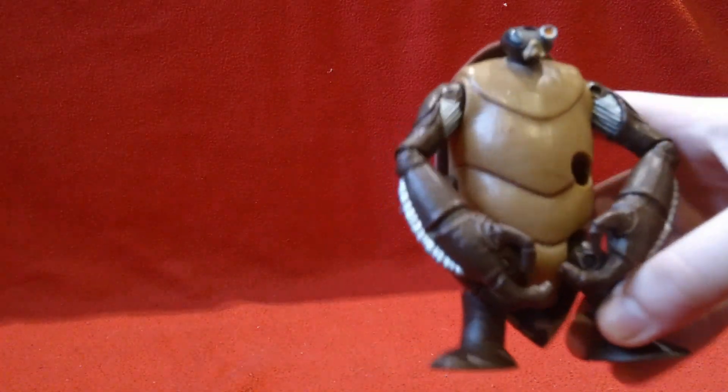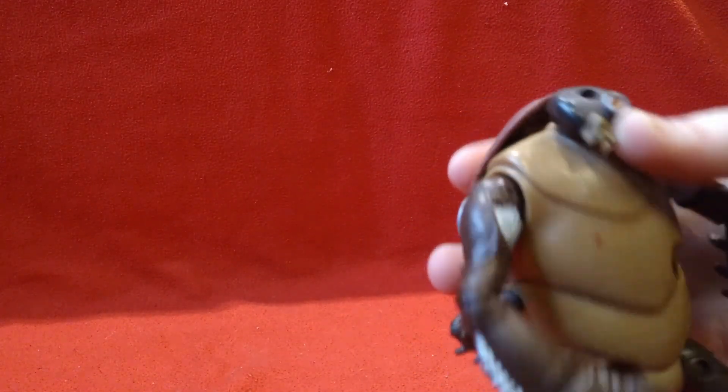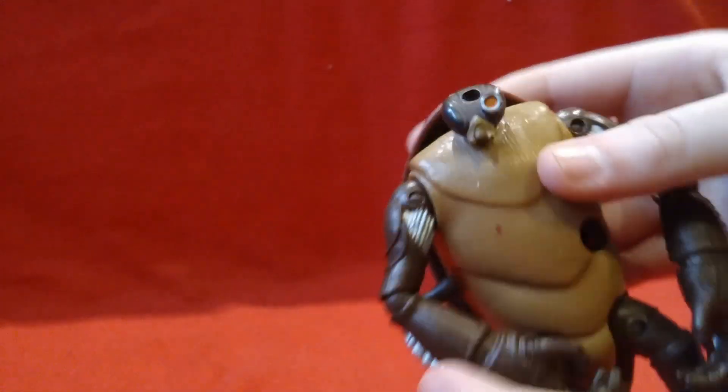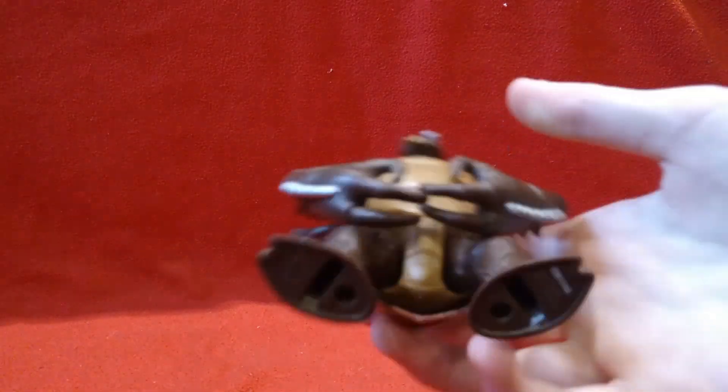There was this giant bin next to Baxter Stockman with all these TMNT 2012, 90s, 80s, and 2007 figures. This is the only figure I found that I didn't already have: Cockroach Terminator. I got this guy for $3. I think it's worth it — I'm probably going to make a video soon with him. He has this giant hole right here; I don't know if that's supposed to be there, something might be missing. But over where I live you never find TMNT 2012, so whenever I find it, I buy it.